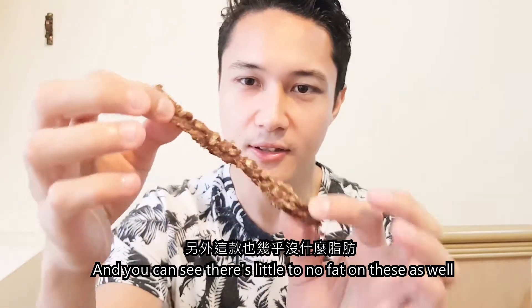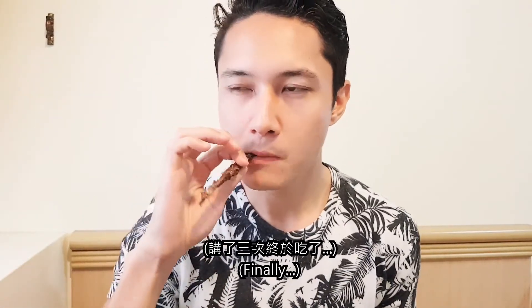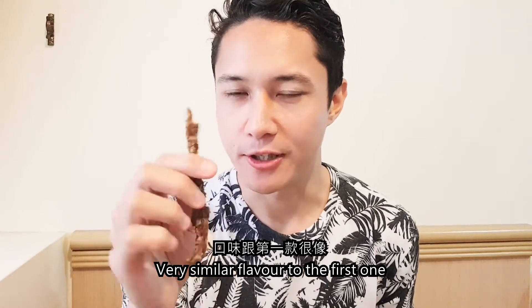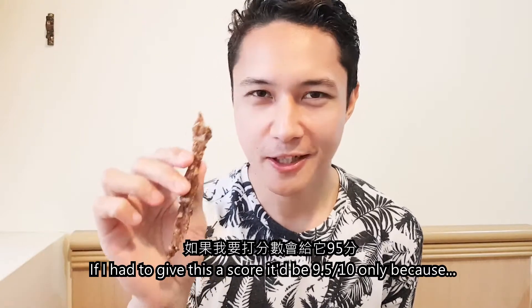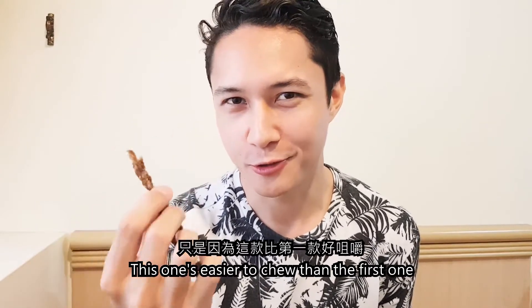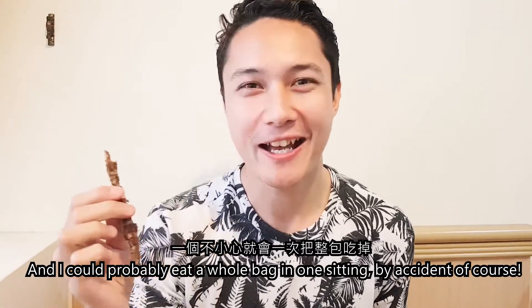As you can see, it's definitely not as hard and definitely more segmented than the first Snap Sticks. You can see there is little to no fat on these as well. Oh yeah, definitely harder to chew. Very similar flavour to the first one though. If I had to give this a score, it would be 9.5 out of 10, only because this one is easier to chew than the first one, and I could probably eat a whole bag in one sitting — by accident, of course.